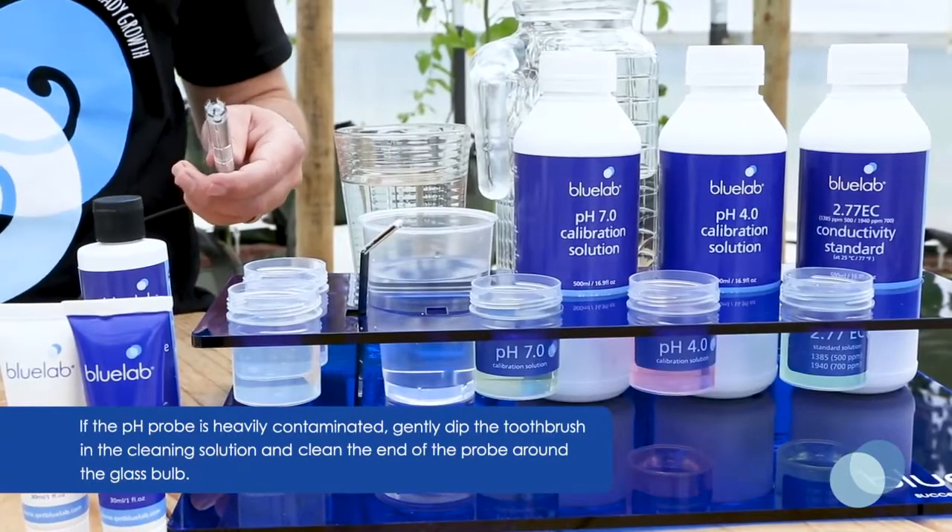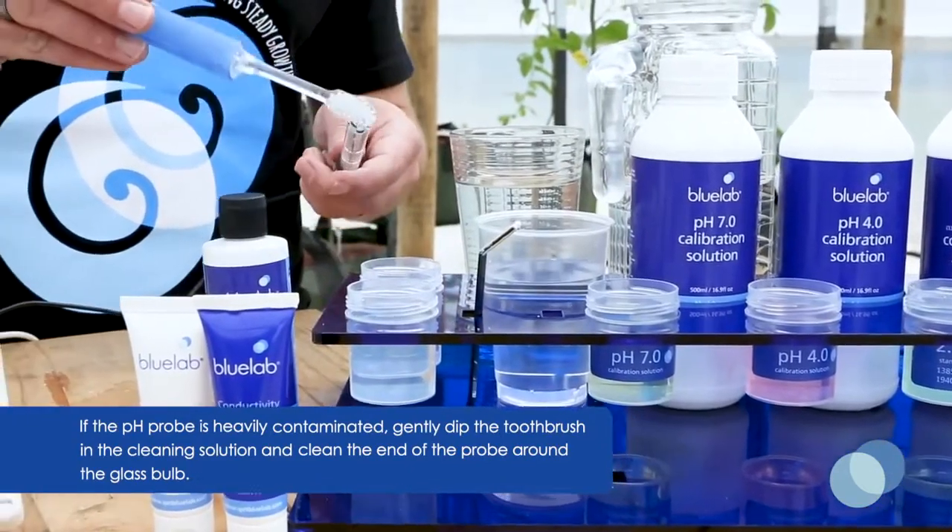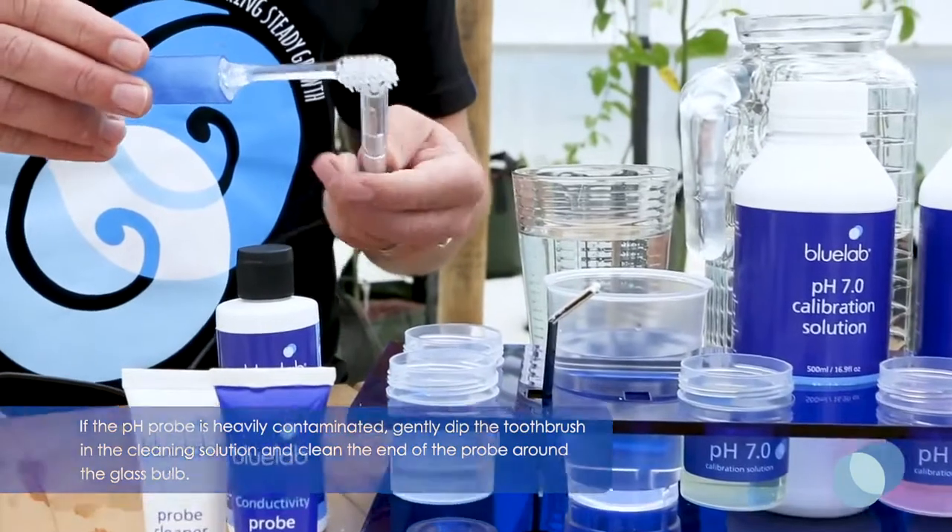If the probe is heavily contaminated, dip the soft bristled toothbrush in the cleaning solution and gently clean around the end of the probe on the glass tip.